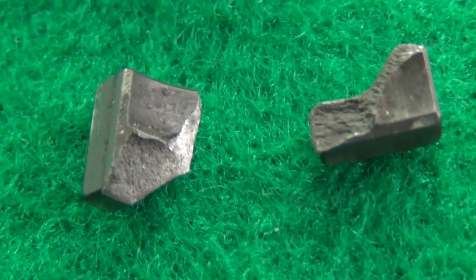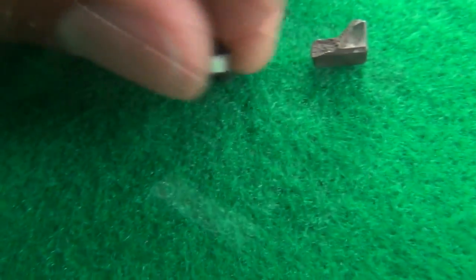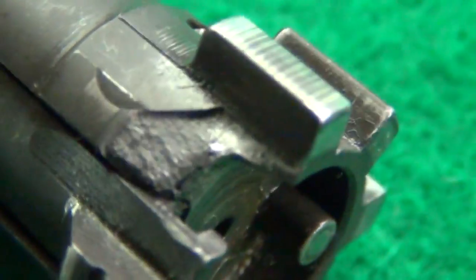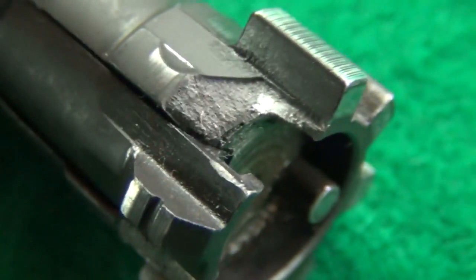As you'll see in the bolt face in that video right there, there's some red stuff there. That's not rust or anything like that — that is the primer sealer that came off of some of the ammunition that I shot. So it's not rust or anything like that.